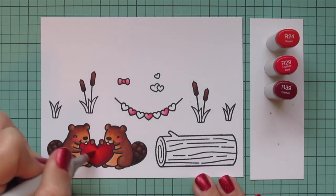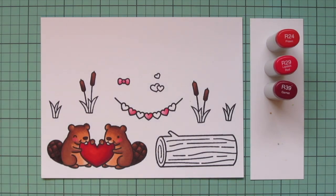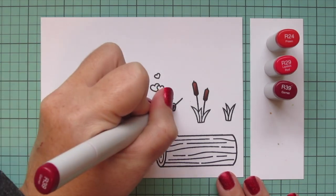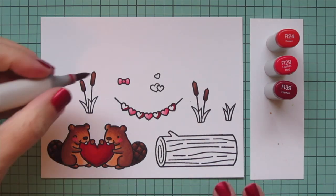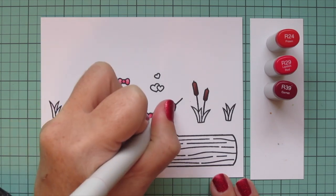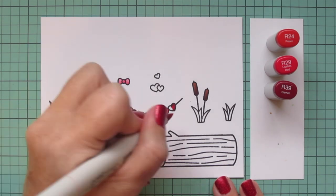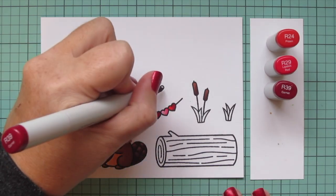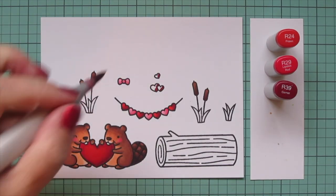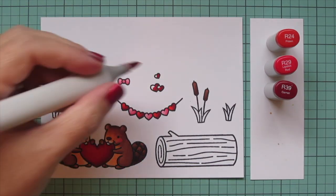Once I have that heart filled in, I'm also going to do the rest of the hearts in that little garland. I decided to stick with traditional valentine red and pink for that, doing the shadows the same as the pink ones — R39 first, then blending out with R29 and then R24. I'll do the little trio of hearts the same as well. Those I decided to do all in red, just using the pink as a smaller accent.